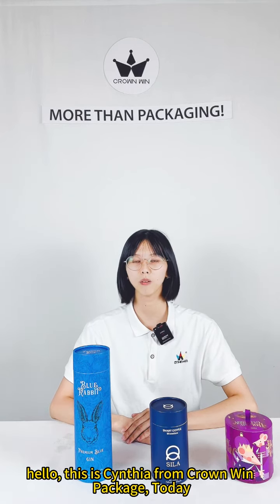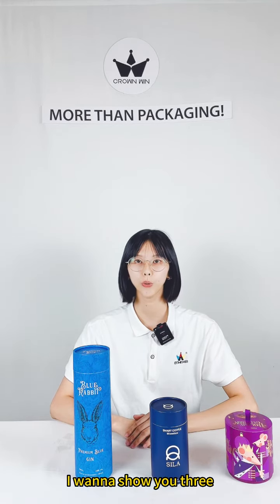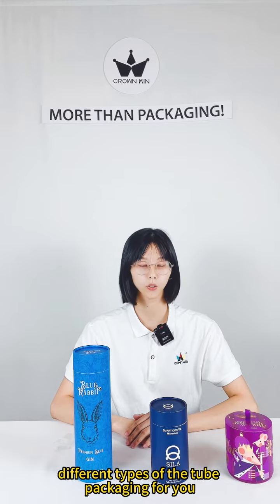Hello, this is Cynthia from Crown & Package. Today I want to show you three different types of the cheer packing for you.